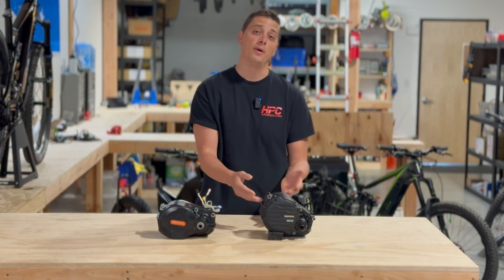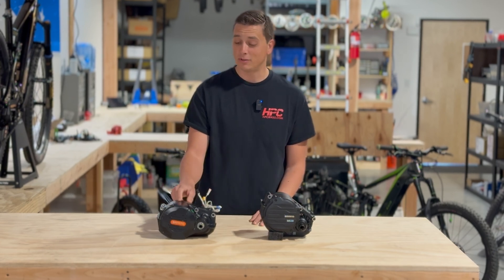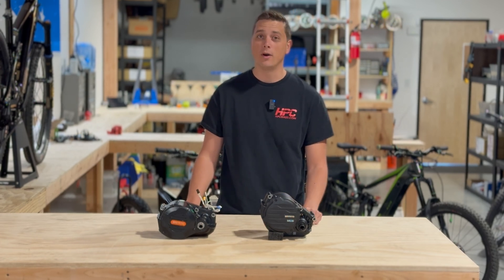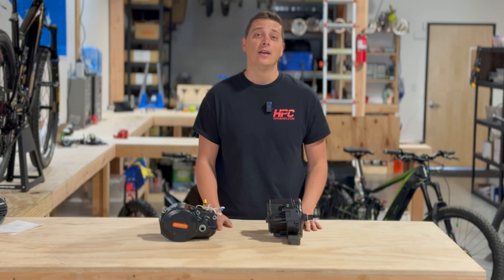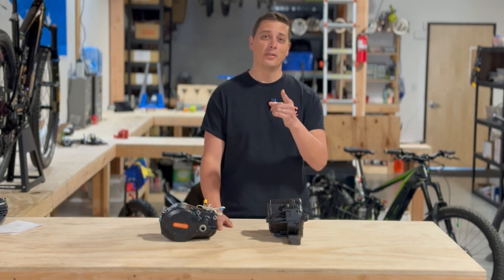And if this offers better performance, we might switch. But so far, the M620 — I mean, it's hard to beat, especially with the 2000 watt or 3000 watt systems. I will do a follow-up with actual performance metrics after I test these side-by-side. And be sure to like, subscribe, and we'll see you on the next video.